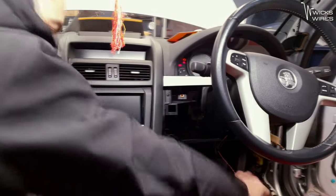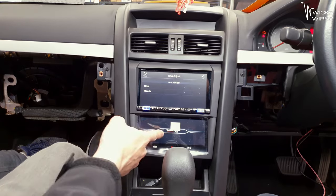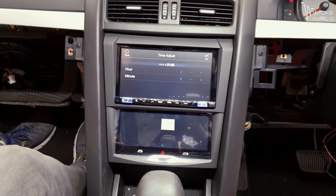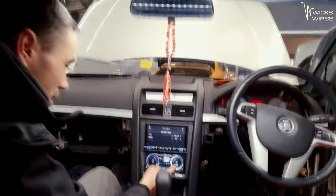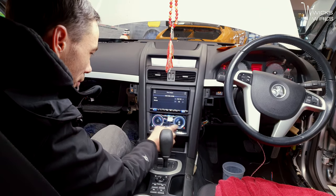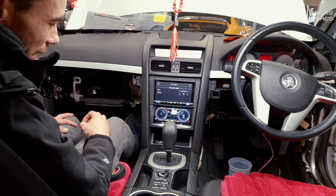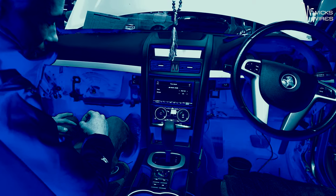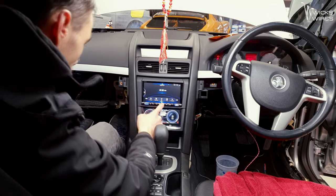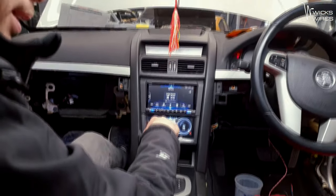Let's turn it on. Alpine. Beautiful. We have noise — here's our bottom screen firing up. It's super responsive, it's just such a nice display to use. It really is. It takes the car into a whole other dimension. Steering wheel controls work straight off the bat — that's always a good sign. Beautiful. That is good news. And we're done.